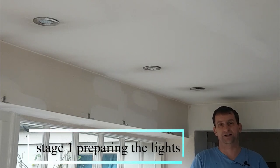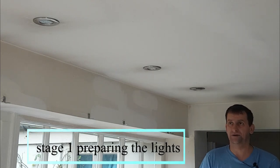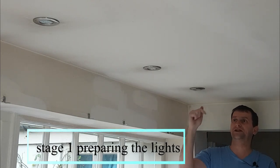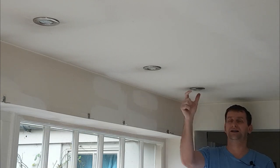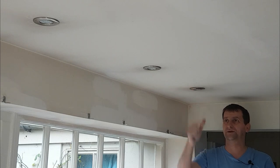Hi guys, my name is Stephen Blake from In Exteriors Painters and Decorators, and welcome to 'On the Job with me, Stephen Blake.' In this tutorial, I'm going to show you the three different scenarios that you might come across when you're painting around downlighters — spotlights, whatever you want to call them.